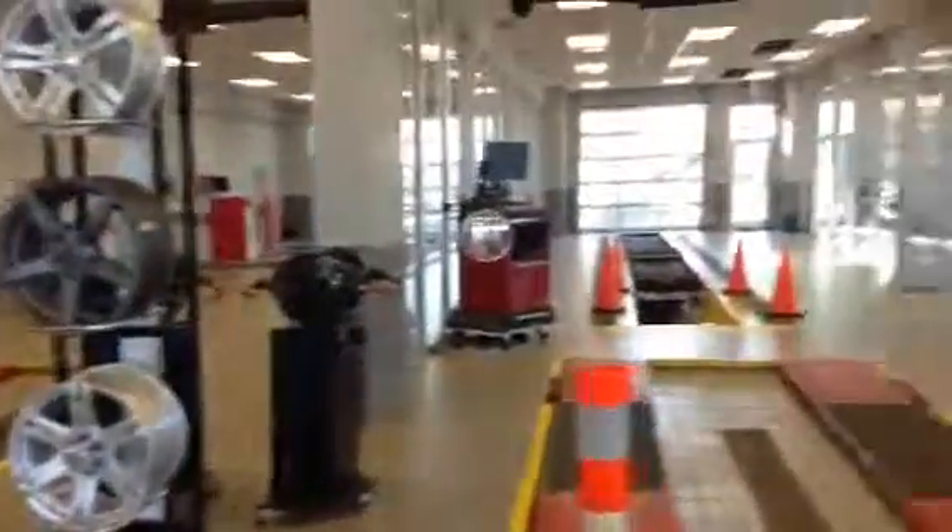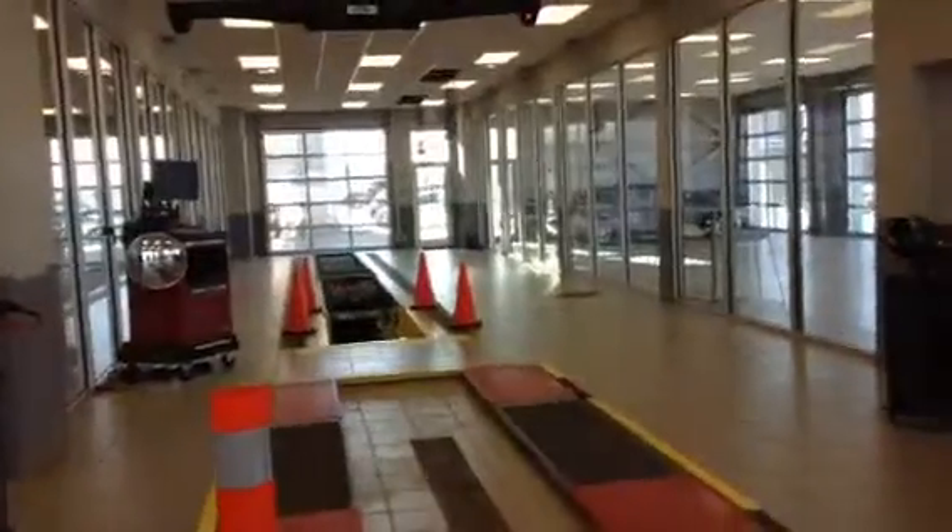Hey, it's Louisa at Allie Nissan in Leduc. I just wanted to take a couple minutes to send you that walk-around video that I told you I would send you in the email. I'm currently in our lot — really great setup here. Would love to show you around when you have time to make it down to the dealership.